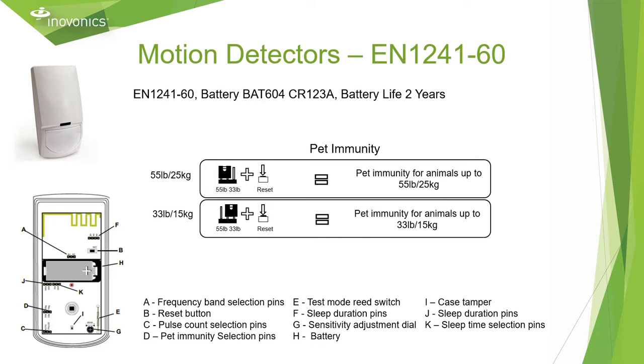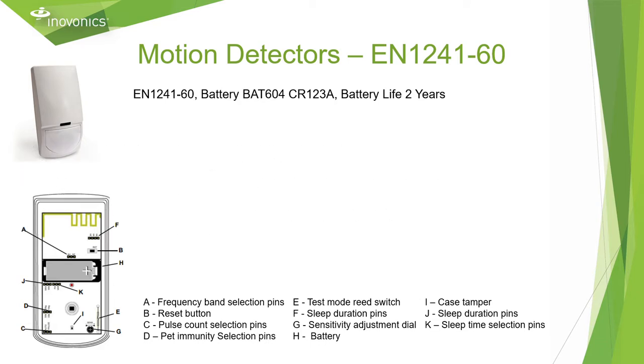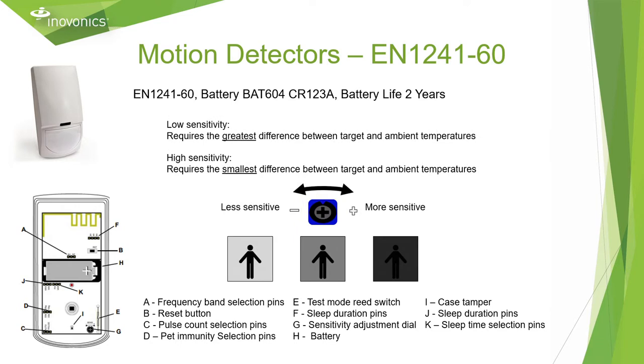The EN 1241-60 also has built-in pet immunity with sensitivity options of up to 33 or 55 pounds, and the ability to adjust the sensitivity of the sensor to provide the most effective activity sensor for your application.